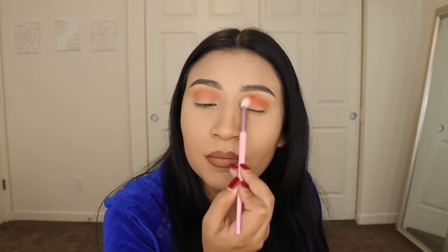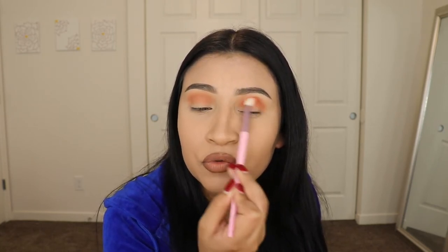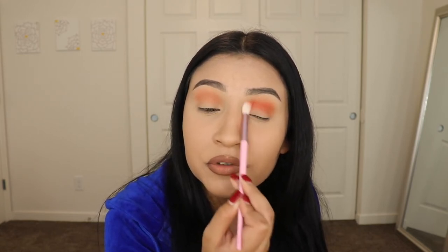You know these little pieces you guys see right here on my eyelashes — it's literally just glue from my eyelashes that I used previously today because I film multiple videos and tutorials in a day.